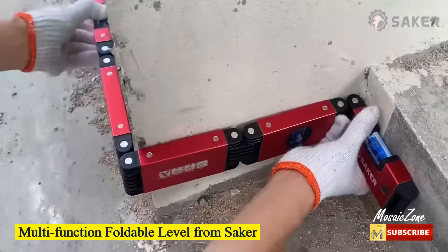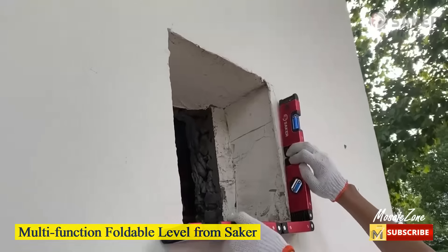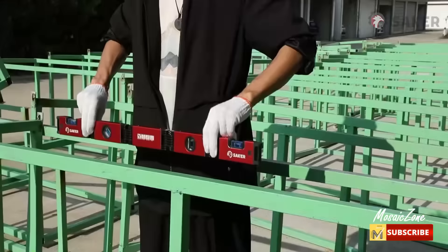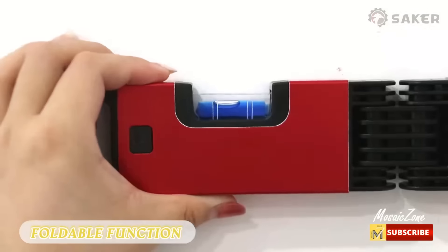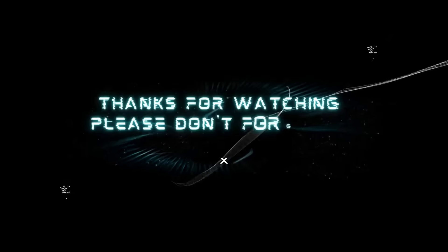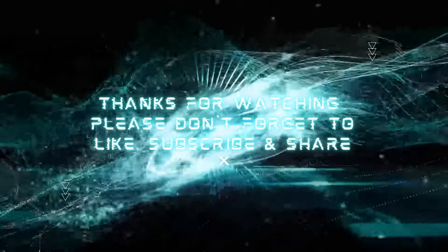Multifunction foldable level from Saker. This hinged level tool allows you to fold it to any angle to bypass obstacles and measure multiple angles simultaneously. Thanks for watching — please don't forget to like and subscribe.